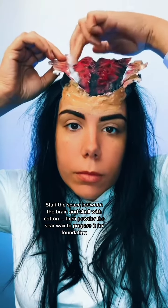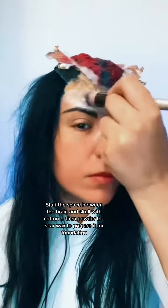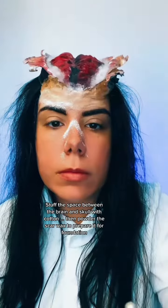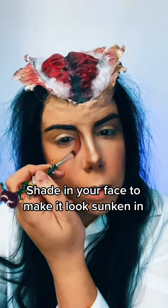Stuff the space between the brain and skull with cotton. Then powder the scar wax to prepare it for foundation. Shade in your face to make it look sunken in.